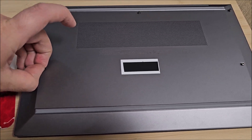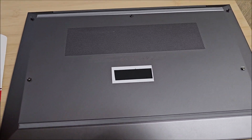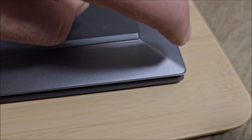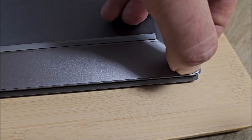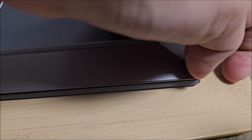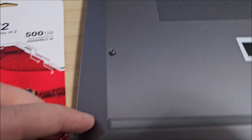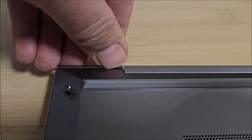Screws are all loosened up — they are captive so they will not come out fully. Now we need to put something between the back and the frame itself. Even your fingernail should suffice, but you need to find a place where you can actually get between them, so I'm going to take this up and poke around, probably in here.